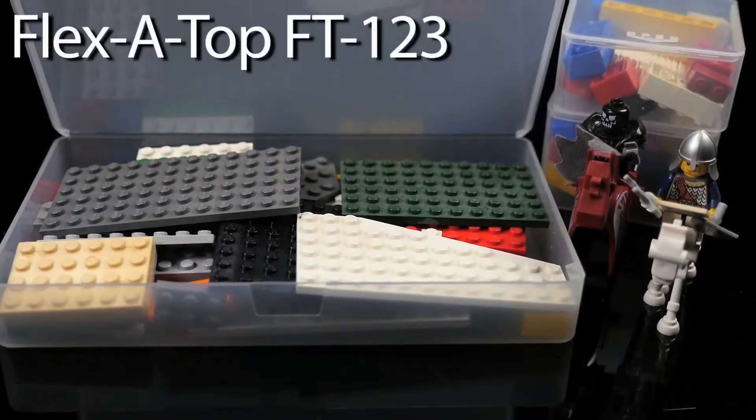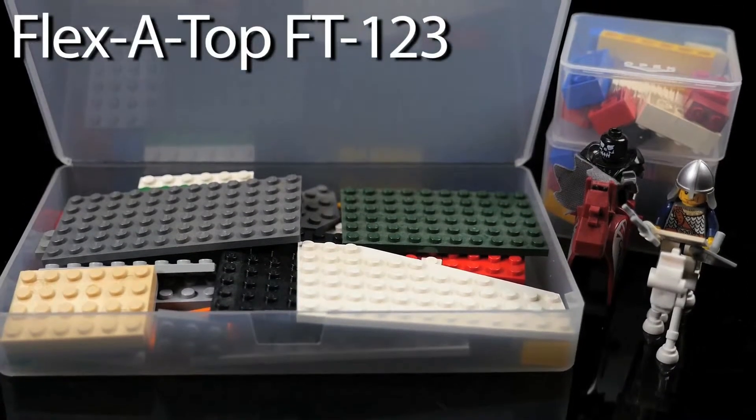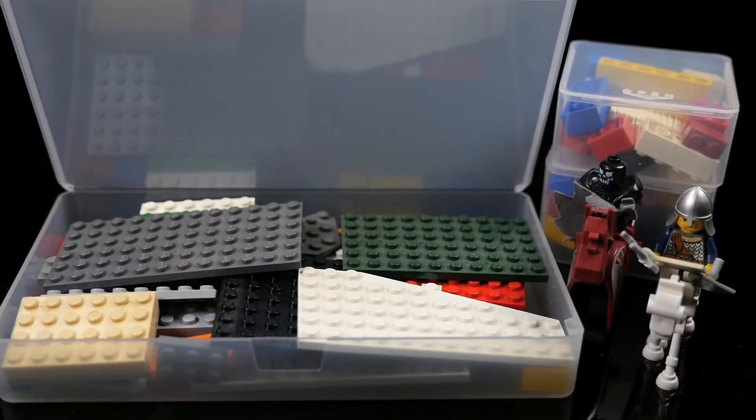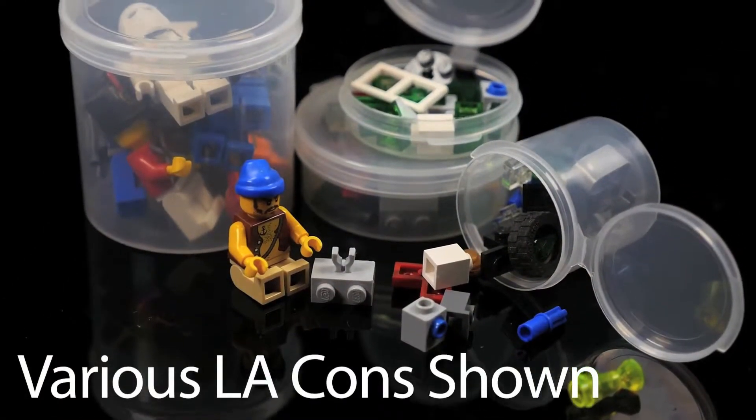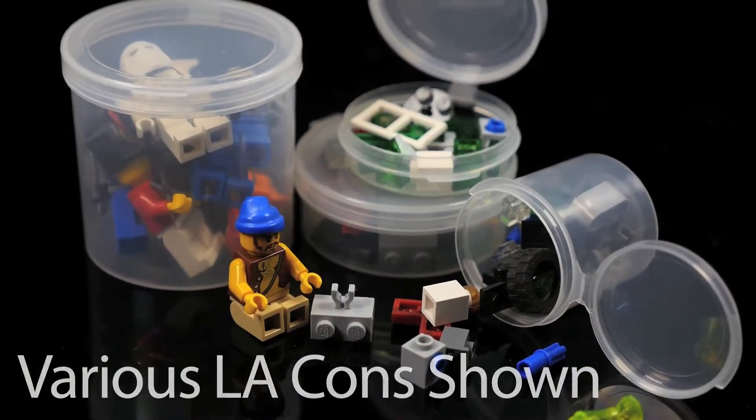The FT 123 is another great box container that can hold a variety of bulky or easy-to-lose toys like cards, arts and crafts, beads, or Lego building blocks.